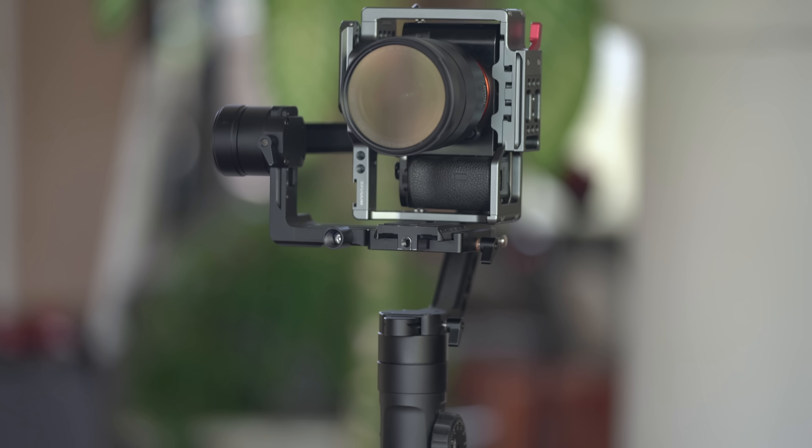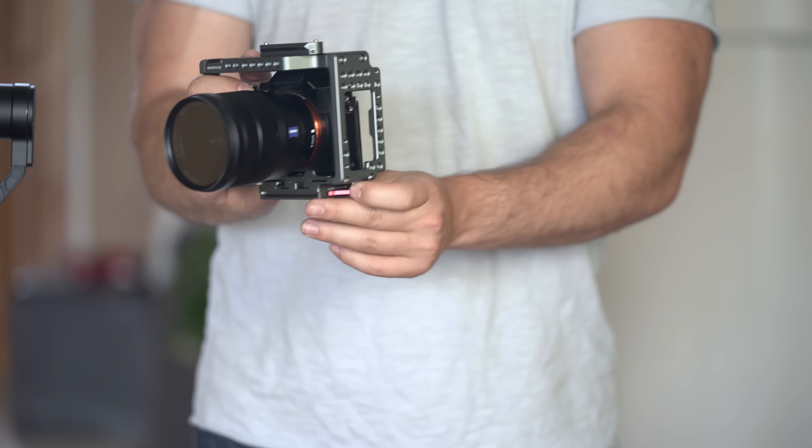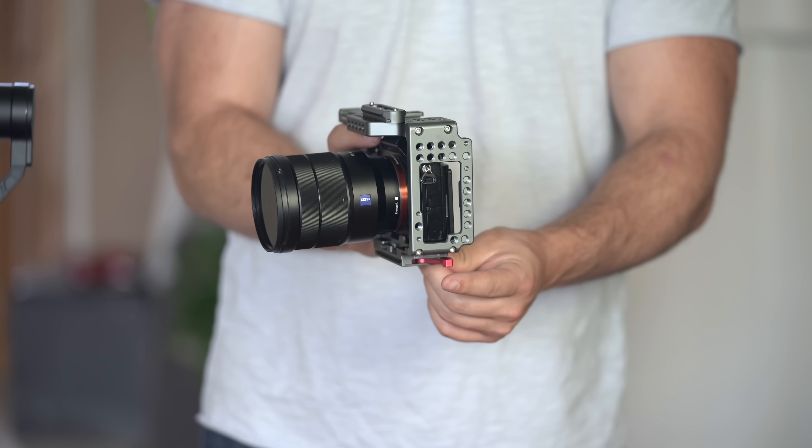Today we're going to be using the Zhiyun Crane 2 along with the Sony a7S Mark 1, a 16-35 Zeiss F4 lens, and a War Axe camera cage. Now this same method of using your camera in vertical mode applies to any sorts of cameras, cages, and gimbals, so don't worry if you don't have the same exact equipment that I am using in this video.